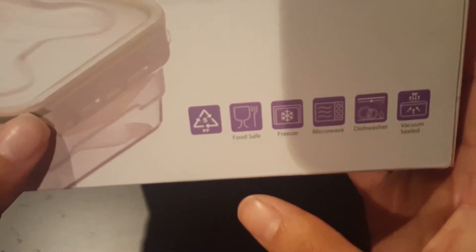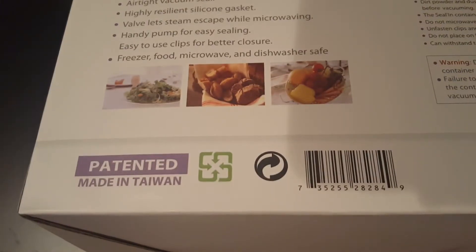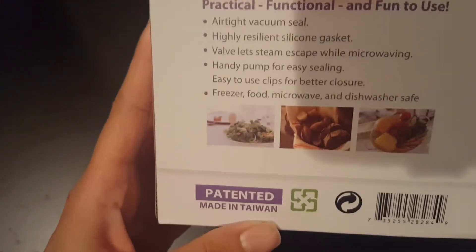The item is food safe, freezer safe, microwave safe, dishwasher safe, and it vacuum seals. But it also, when you do microwave it, the steam can actually come out.